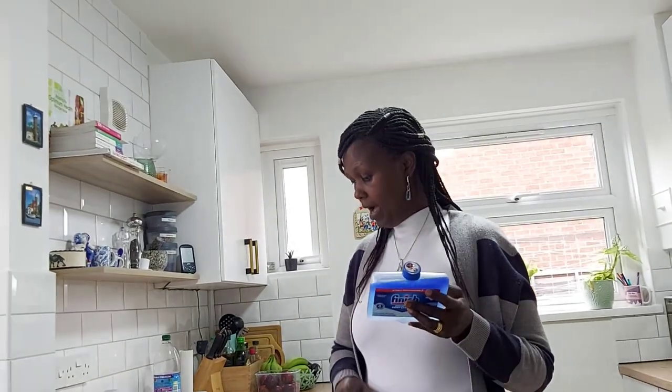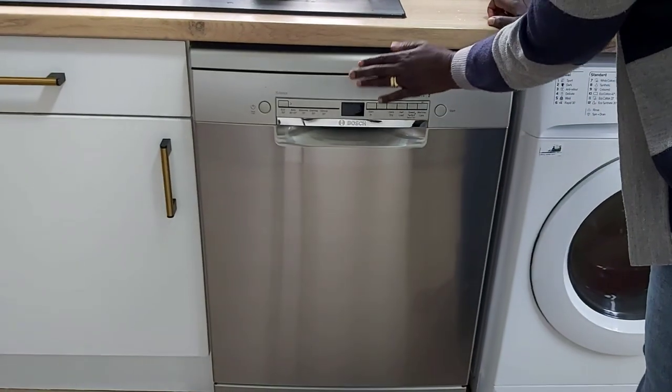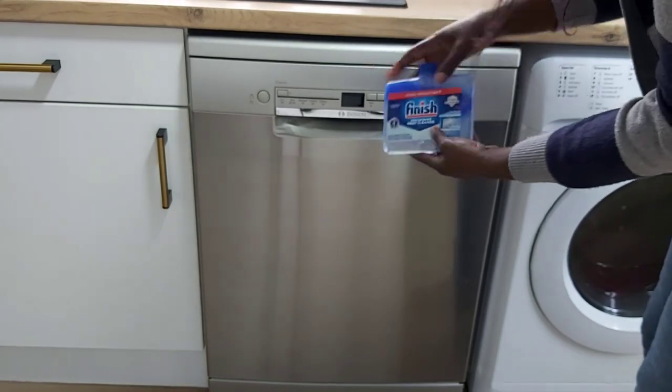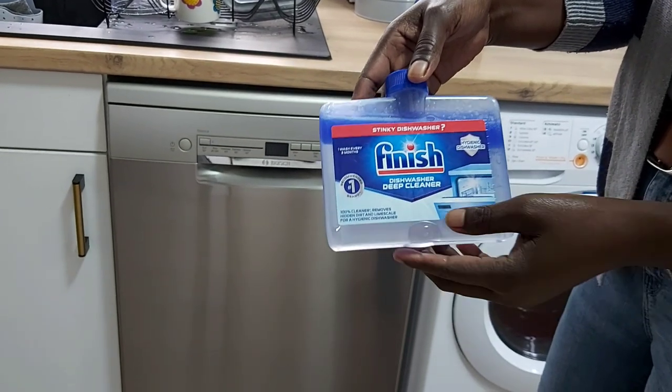It recommends running the machine on the highest intensive clean cycle, but on my machine — which is a Bosch Series 2 — it has a specific setting called machine care. So I will automatically use the machine care cycle rather than the recommended intensive care cycle. Let's see how we do. This is my Bosch Series 2 dishwasher.